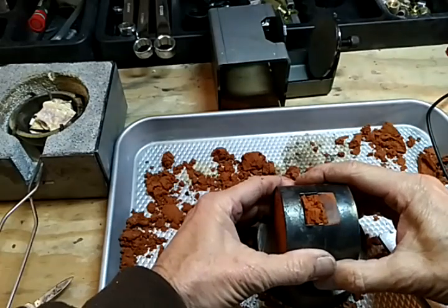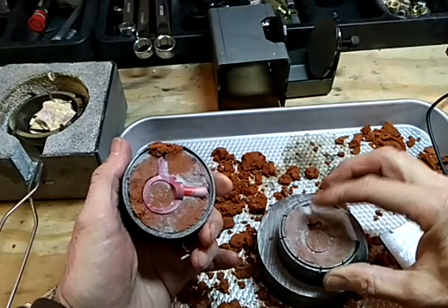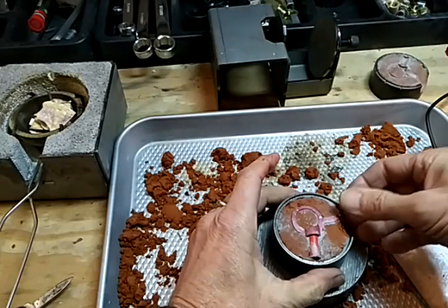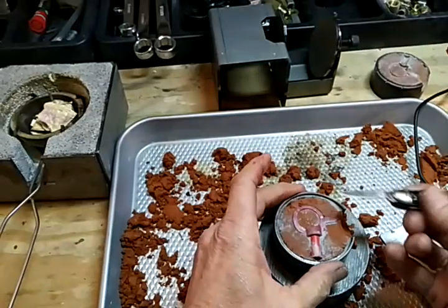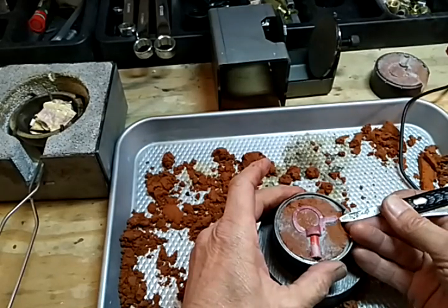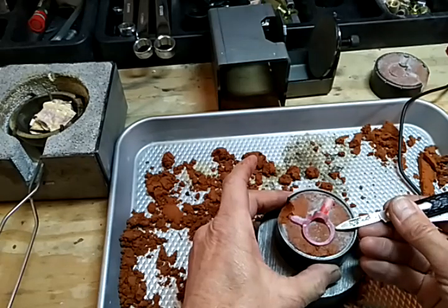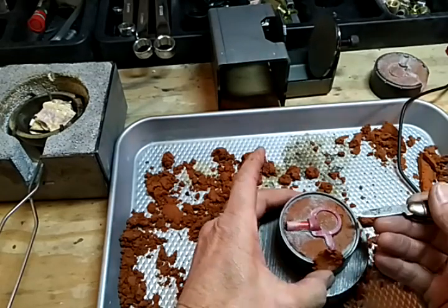At this point we want to pull this straight across, straight apart. That's pretty good right there. Now the big thing is going to be getting this out of here. I find it kind of helps to have a pocket knife to loosen it up all the way around.